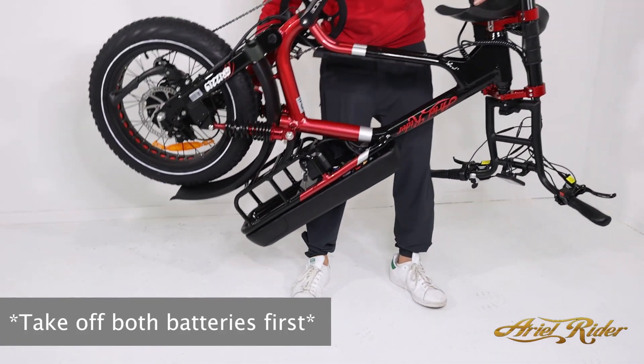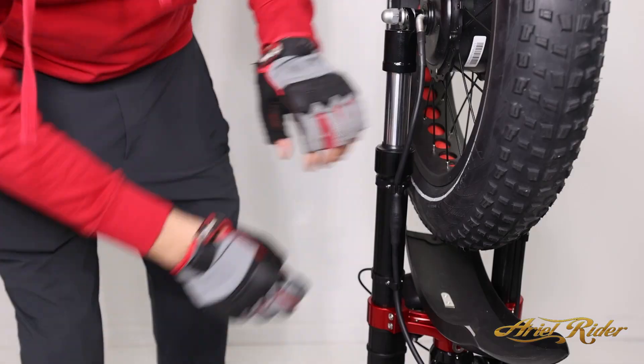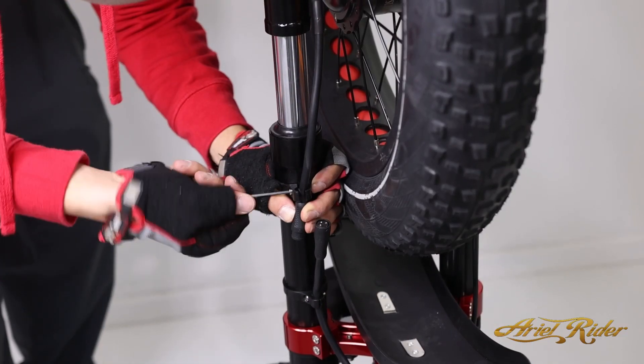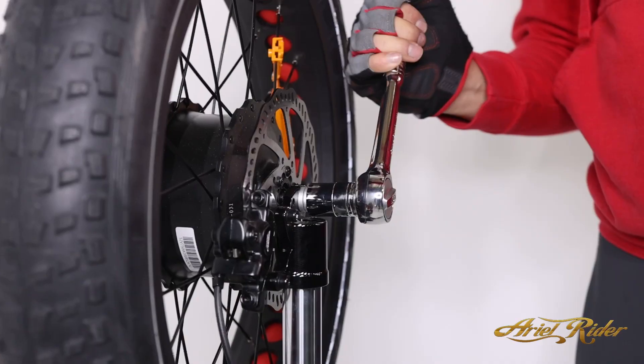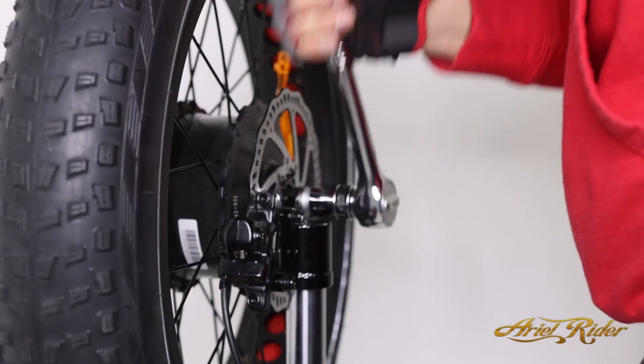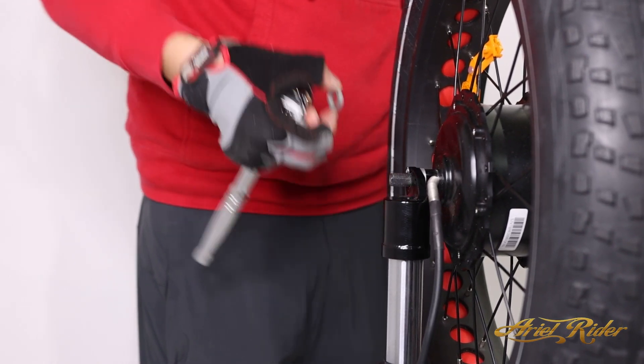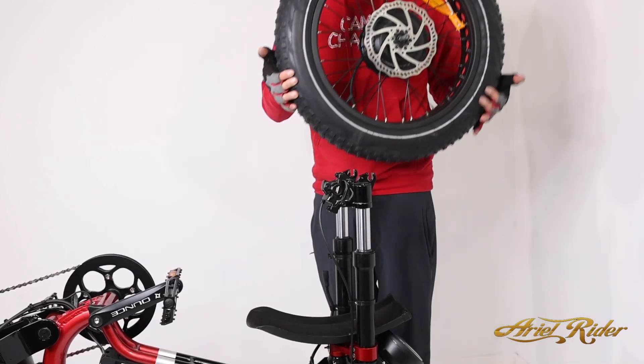Flip the bike upside down to remove the wheel. Disconnect the motor connection and loosen the bolt to free the cable. Use a wrench to remove the nuts and washer from the axle, then repeat on the other side. Remove the wheel from the bike.